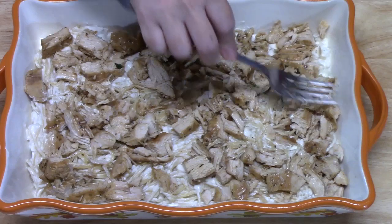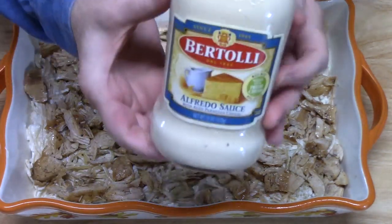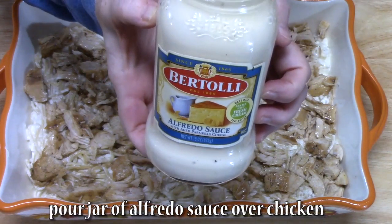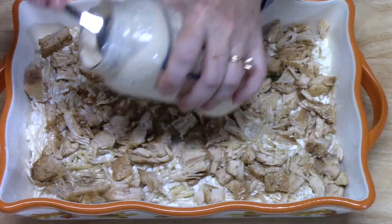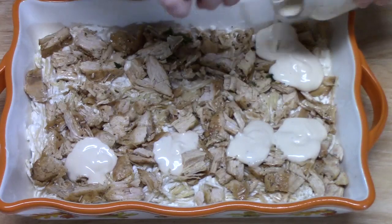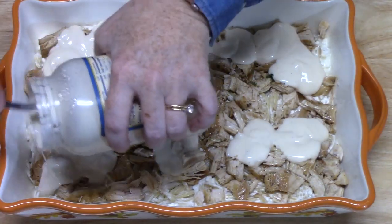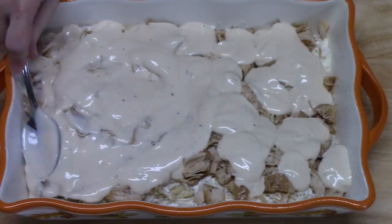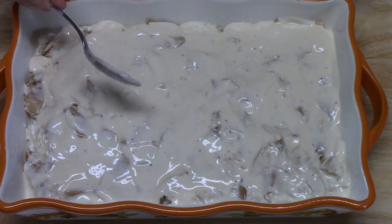Just make sure it's all evenly distributed. Now what we're going to do is top it with our favorite jarred alfredo sauce. Just kind of pour it over and make sure it's all covered. Is that looking good?